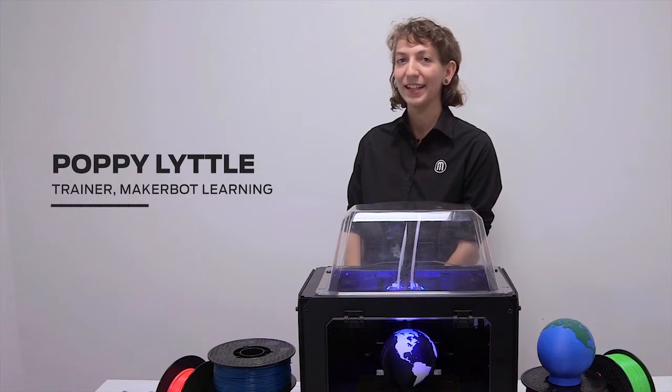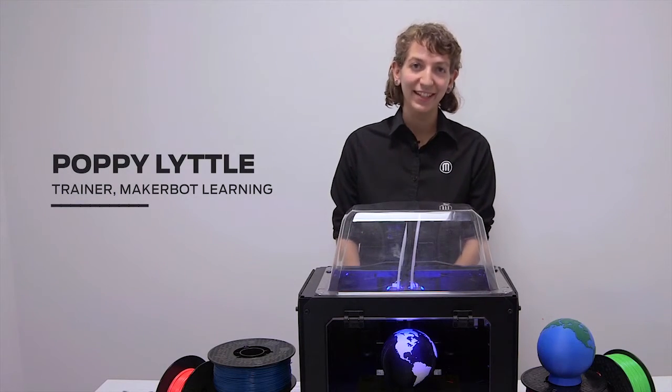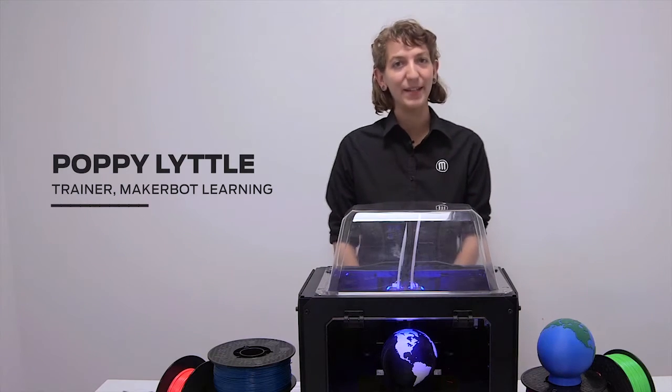Hello, my name is Poppy. I'm a trainer with MakerBot Learning. Let's take a look at MakerBot's ABS filament.